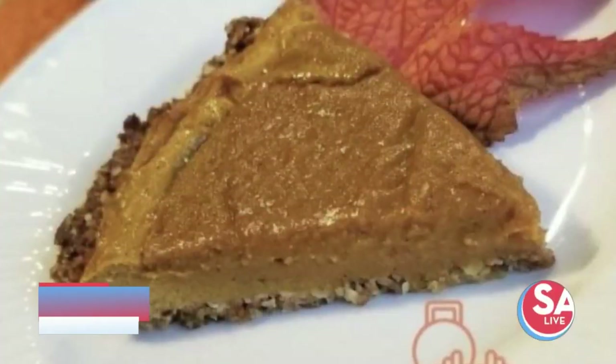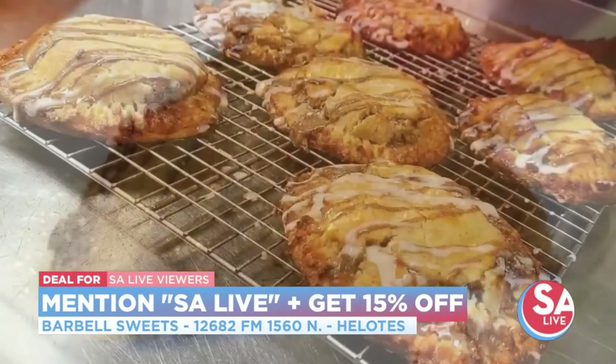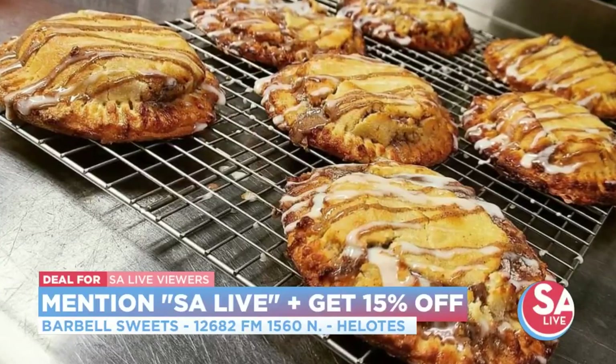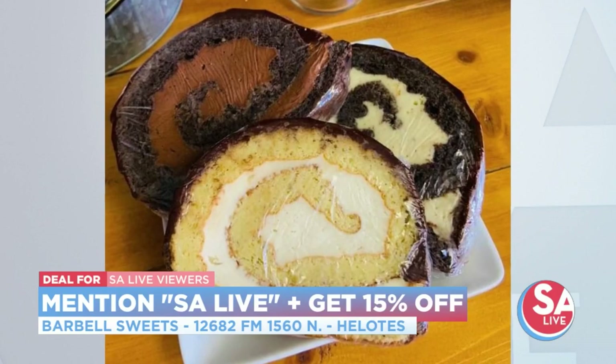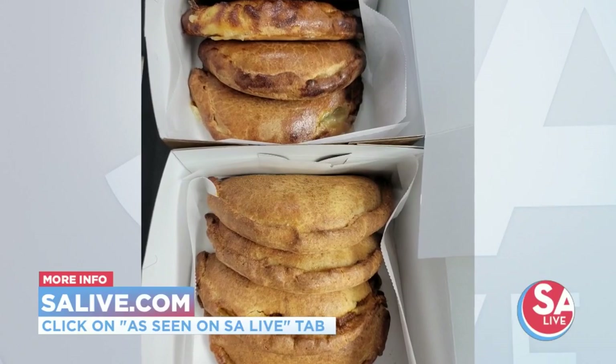And you have a deal as well? Yeah — if you mention this segment today, you get a 15% discount at our shop. If you want to order, do it today, or you can take your chances and head on over — they're out in Hilton. If you'd like more information on Barbell Sweets, go to salive.com and click on the As Seen on S.A. Live tab.